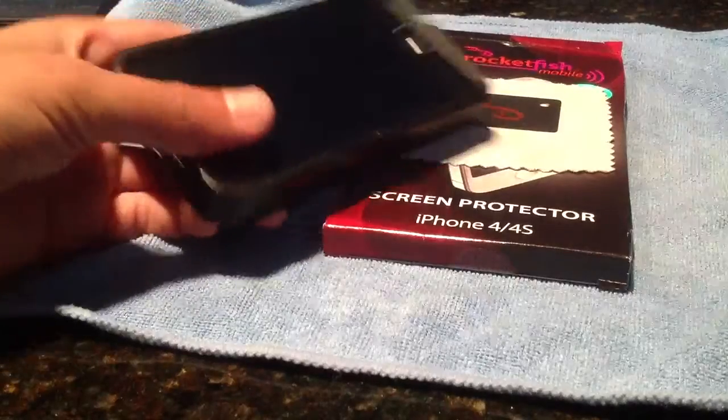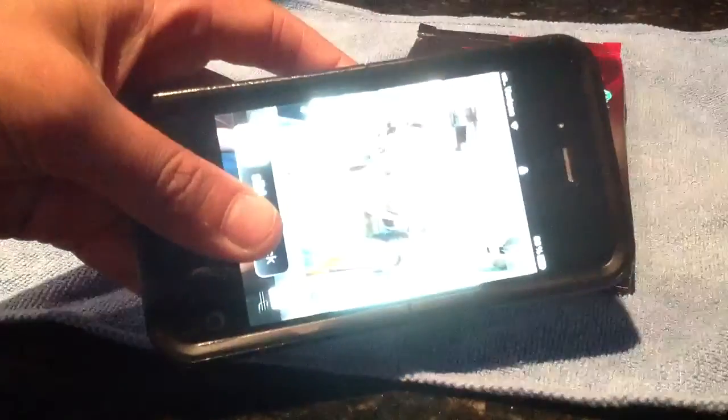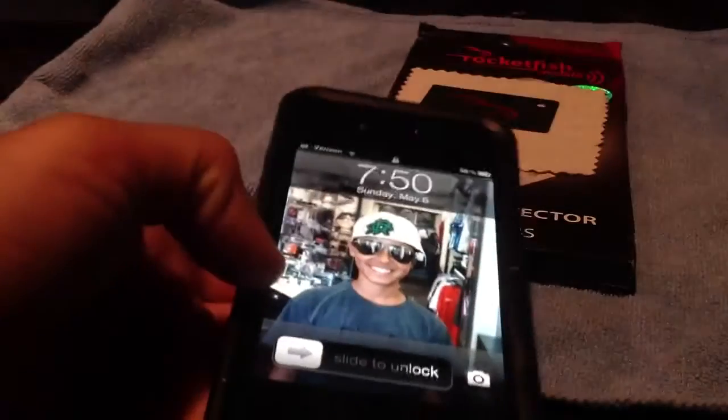A really big pro with this screen shield is you don't even know it's on. It's really crystal clear. I'll try to focus that in — it's crystal clear, it doesn't make it so the pixels are degraded.